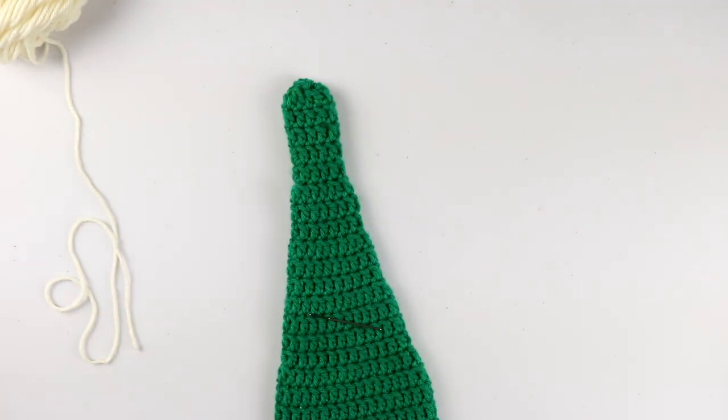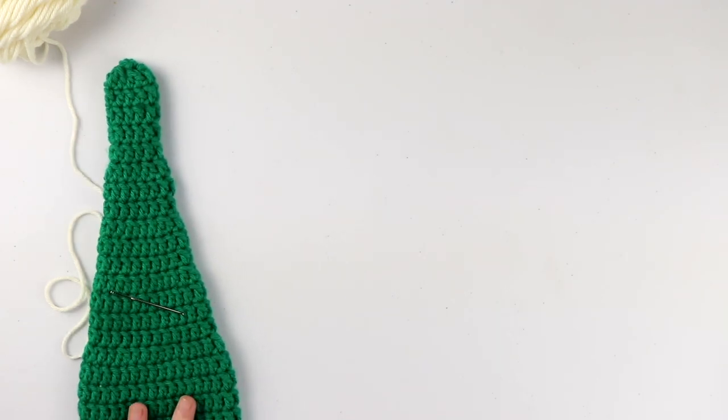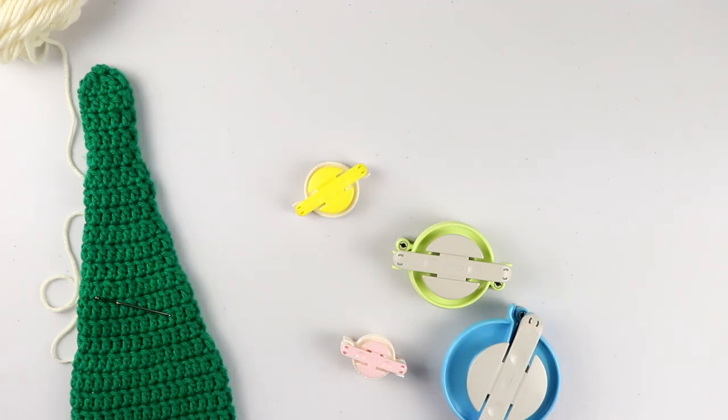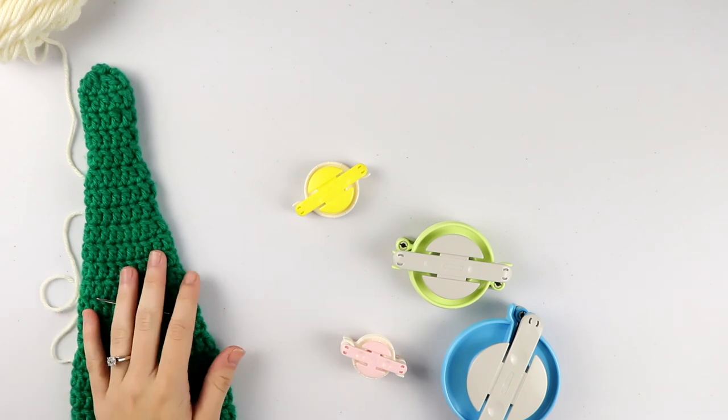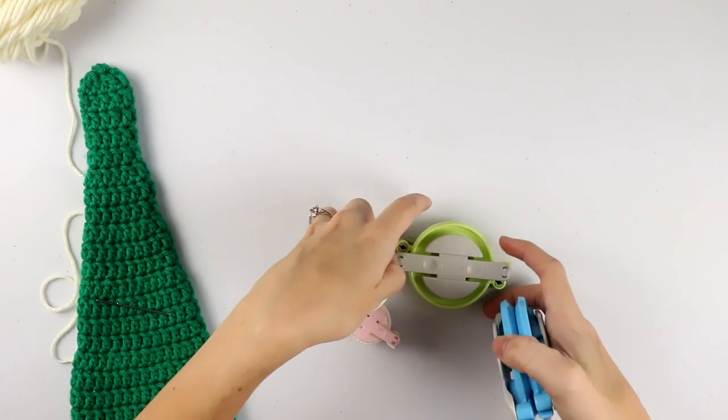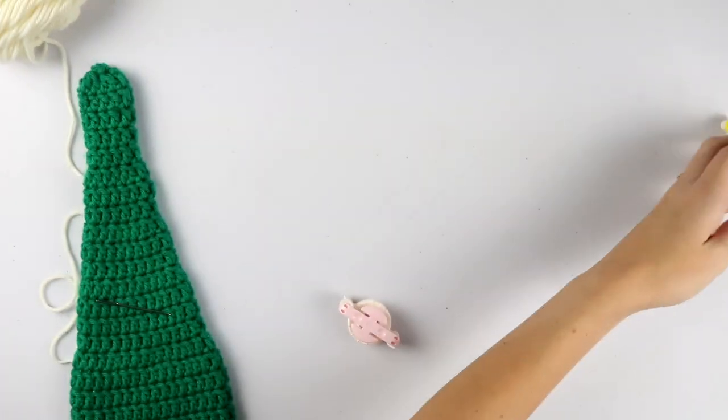Now we have to make a pompom for the top of the hat. I purchased a whole set of these Clover pompom makers and they are my absolute favorite. To make the pompom for this hat, we're going to use the smallest one — the pink one. I'm going to show you quickly how to use it if you've never used it before.